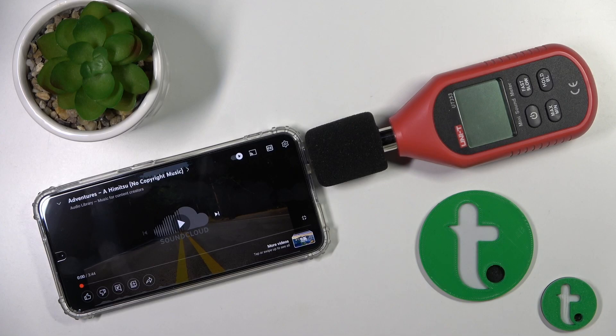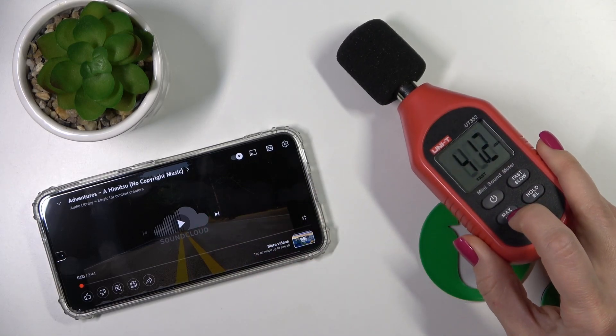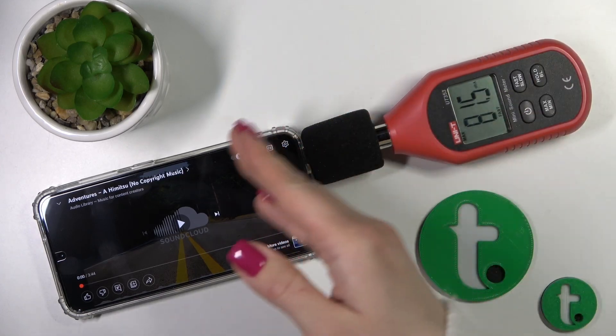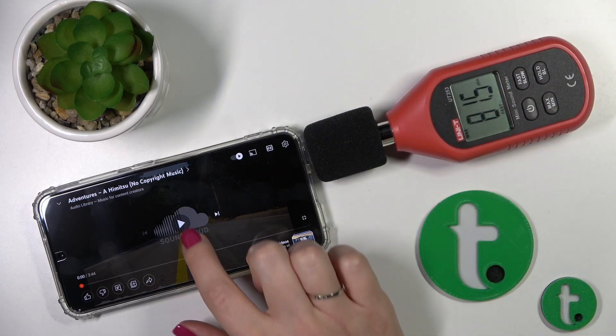Hi guys, this is the Hardest Editive channel and today I'll show you the loudspeaker level of Samsung Galaxy S23. I'll do this with the help of the decibel meter, and now I'll set it to the maximum mode. This mode means that when the decibel meter detects the highest volume of our device's speaker, that value on the display will change. So let's start.